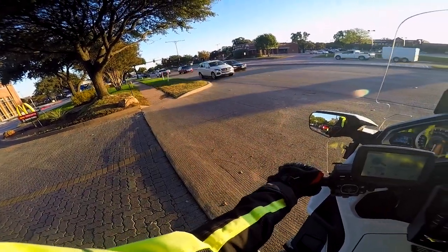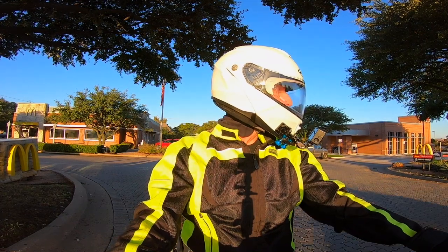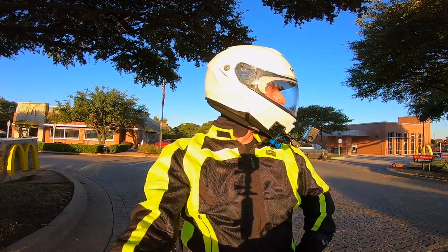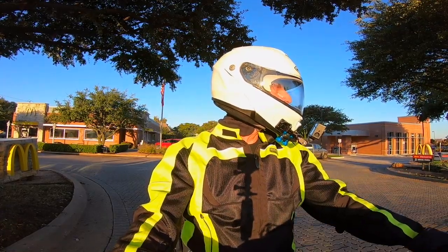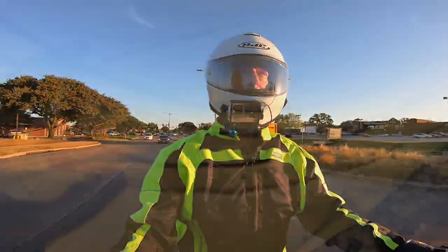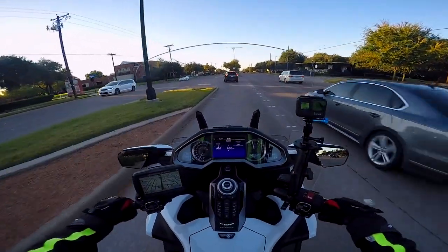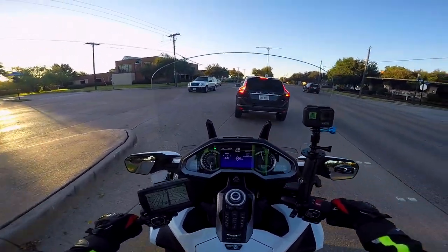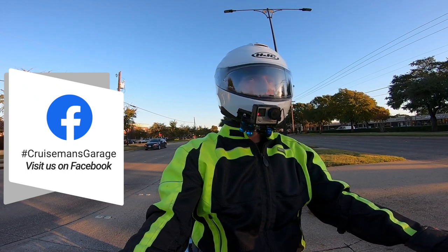I'm using my Pinlock visor insert for the first time. I used it this morning as I was riding to coffee — we have a lot of traffic this morning, that's why I'm sitting here just waiting to get out onto the street. The Pinlock visor insert for the HJC IS Max 2 helmet, I installed it yesterday, and it was not as intuitive as I thought it was going to be. I actually made a video on how to install the Pinlock insert — I should have that up on the YouTube channel a little later today. It does do what it proposes to do, which is to prevent the inside of your face shield from fogging up in cold weather.